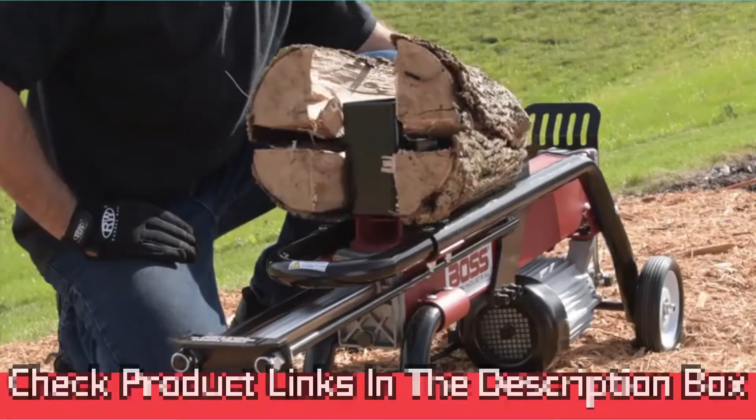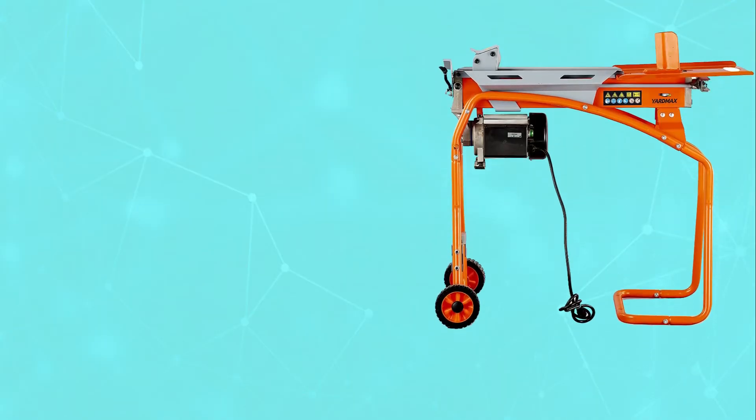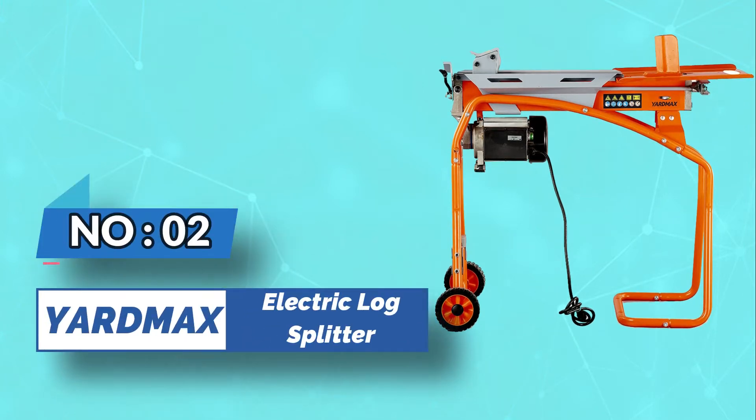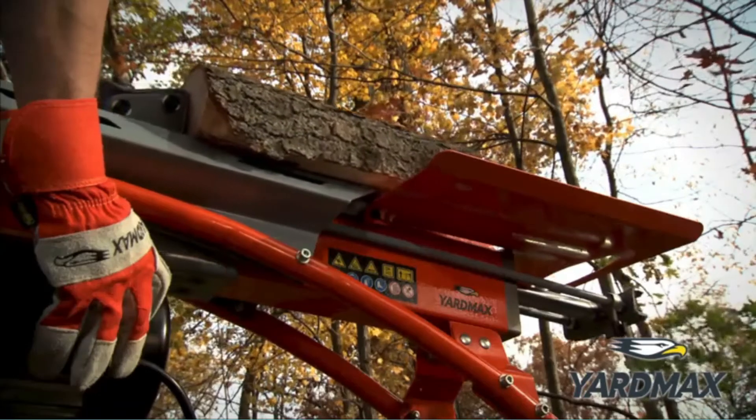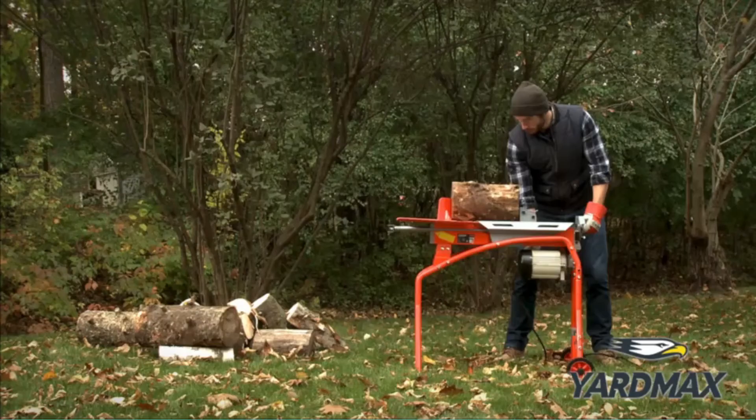For current prices and discounts, check the links in the description box. Number 2: Yardmax Electric Log Splitter. Yardmax makes a range of high-quality splitters that come with very reasonable price tags for what they are, and this 5-ton splitter is no exception.